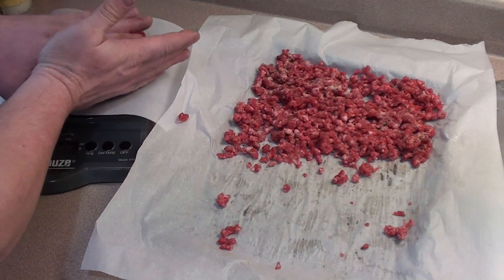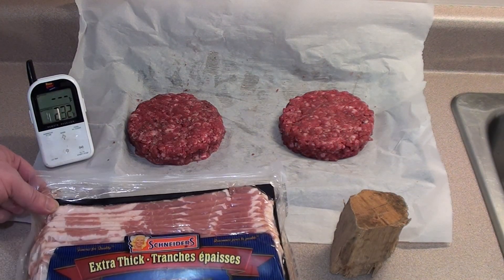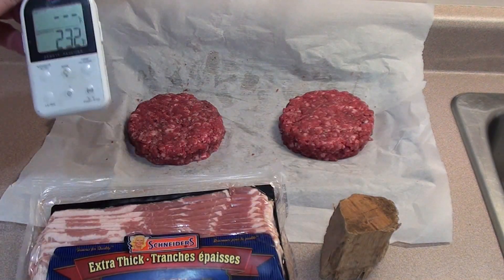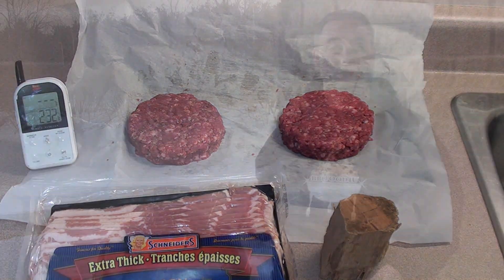Burgers are ready for the barbecue. Along with that, I'm going to add four slices of thick-cut bacon, four ounces of hickory wood for smoke, and the Maverick Ready Check ET-732 is all set up. Today I'm cooking on the Napoleon Apollo 3-in-1 smoker.